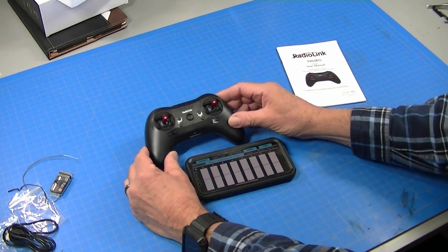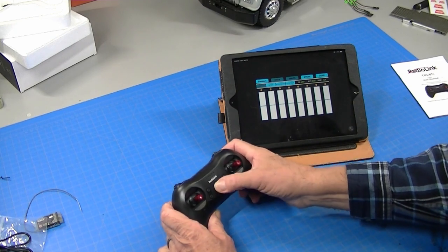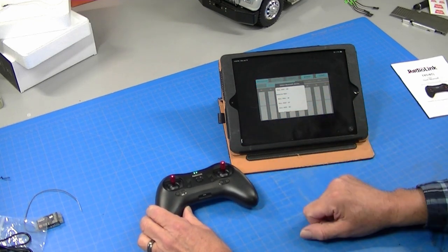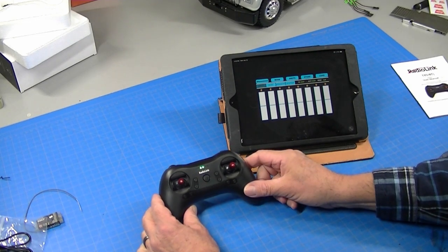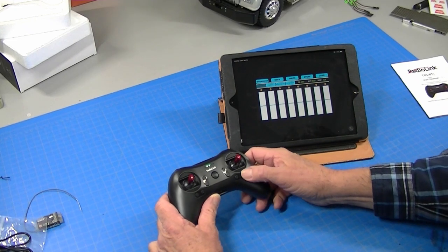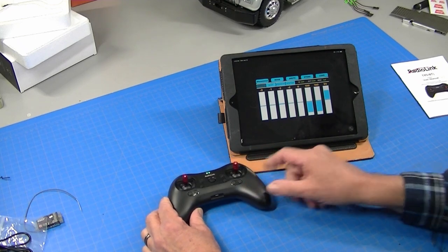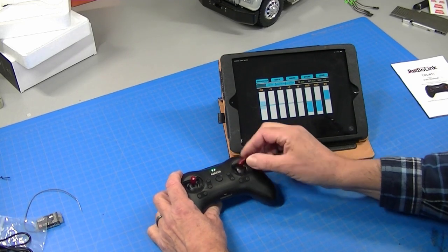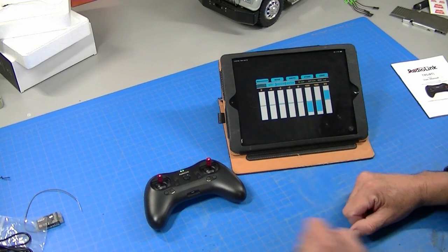Now I'm going to switch over to my iPad because I think it'll show up better on video, and I'll just show the simple programming required to make this work with an MFC. Then I have a truck with an MFC in it — we'll hook it up and see how everything works. So I've got my app here. Turn this radio on, there's a connect button here. RadioLink comes up, and now it's beeping, which means it's connected. Press any trim button to stop the beeping, and now we've got our monitor. You can see channel two, channel one — basically everything shows up on the monitor.